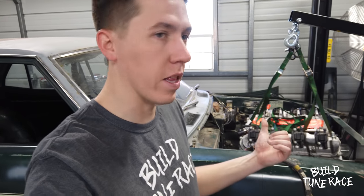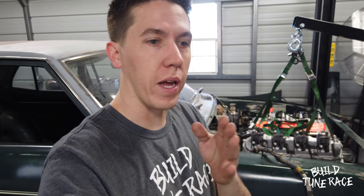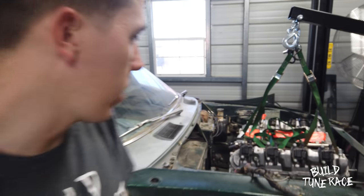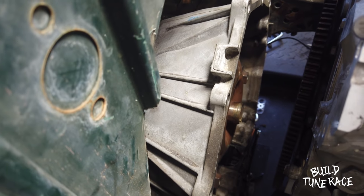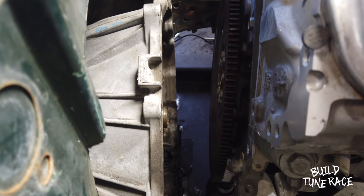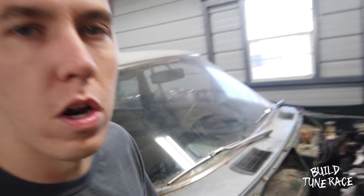So after about three or four hours of messing with it, I finally got the engine and transmission mated up. What was fighting me is the converter just didn't go quite far enough in — it sat all the way in, I thought, but it needs to go just a little bit more, about another inch. On a 6L80 and most transmissions, the converter needs to sit back past the housing just a little bit, and then once it's mated up you can set it into the back of the engine on the flywheel. So I was battling that for a bit, but moving forward now.